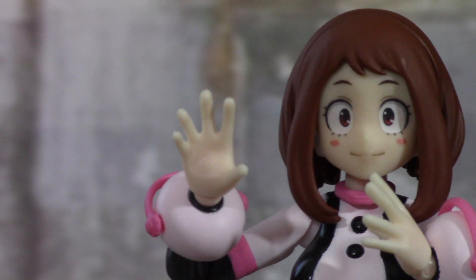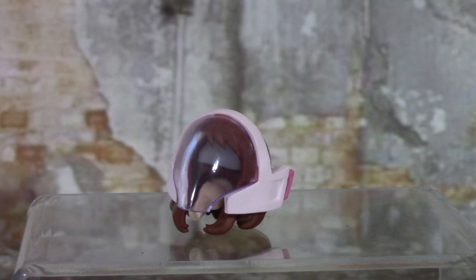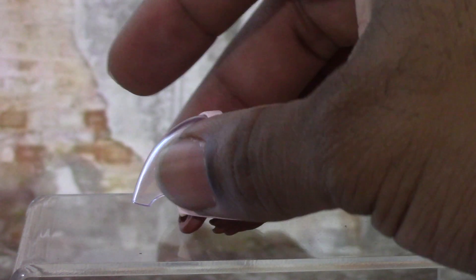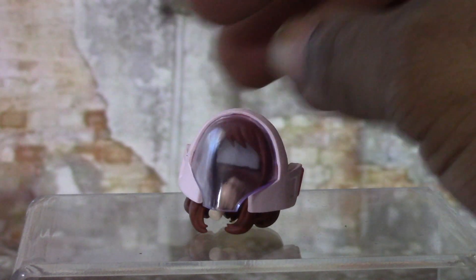Last but not least, she comes with one right thumbs-up hand, and one of my favorite accessories is her hero visor. It's basically a separate hair/head sculpt with nice translucent plastic, and it comes with its own hair sculpt. You take the head off the figure and place the visor head on.